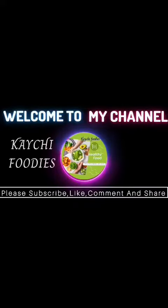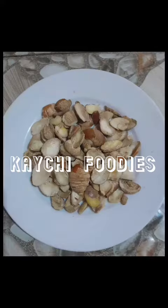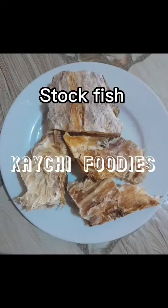Greetings everyone, welcome to my channel. Please subscribe, like this video, and share it. Now let's cook this delicious obono soup together. For this we'll be needing the following ingredients: obono, beef meat, stockfish,